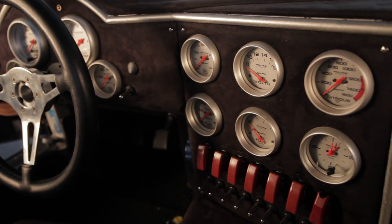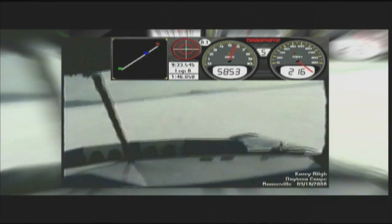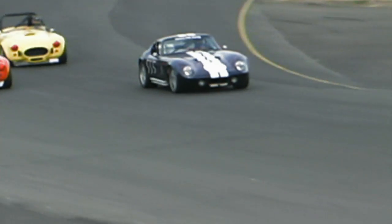But it's easier to get into. It performs better. We set a world record at Bonneville. We've had coupes run 215, 220 miles an hour. It really is kind of the next step above in terms of performance and top speed.